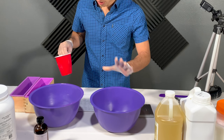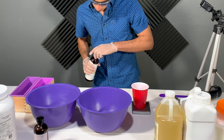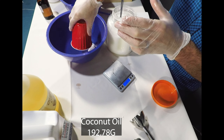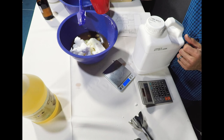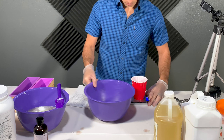While the sodium hydroxide water cools, head back inside, get two bowls ready, and start measuring out the oils. We will start with the ivory recipe. Combine castor oil, coconut oil, lard, and rice bran oil into your mixing bowl. Once done, heat the oils to melt the lard and the coconut oil. The temperature will be around 120 degrees.